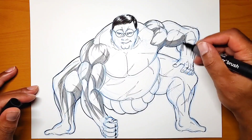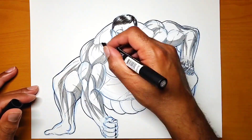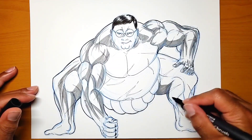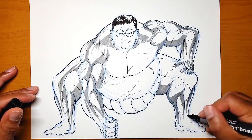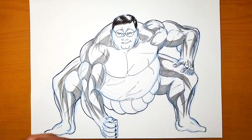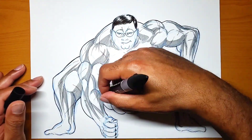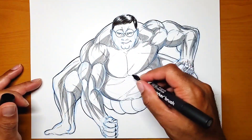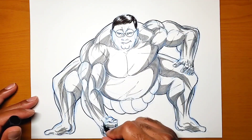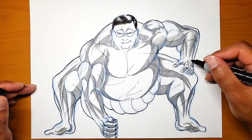Right now I'm adding in the shadows with the markers, placing where all the shadows would be on the muscles. For this one I didn't really do a base shadow — I kind of went in with the darker colors directly, because most sumo wrestlers are pretty tan, so I made it a little darker as far as the shading.